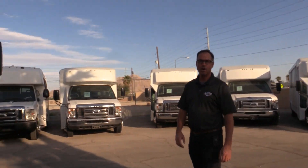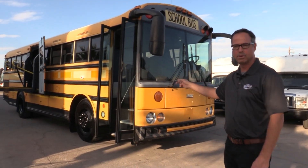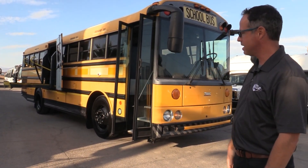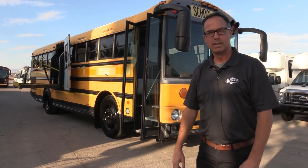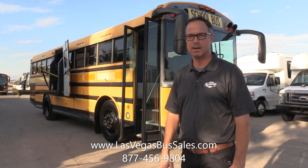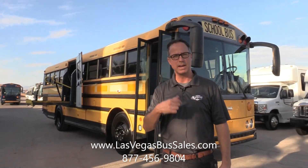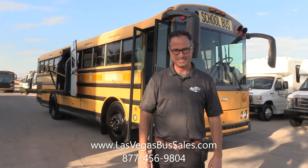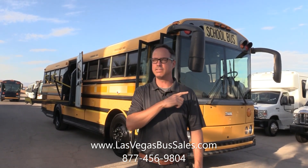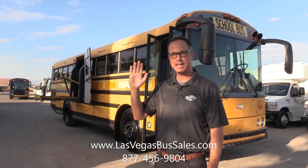And that is our Thomas Safety Liner — one of the short ones, with one door on each side. If you're going to do a schoolie, this is a great foundation to start with, and there's a lot of things you won't have to do. If you want to check this out, come visit us at LasVegasBusSales.com or give us a call at 877-456-9804. We'd love to talk to you — you can ask us anything you want. Have a nice day.